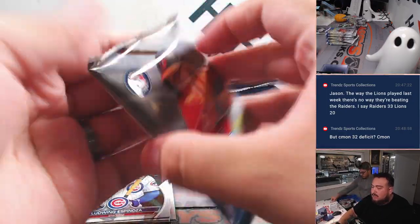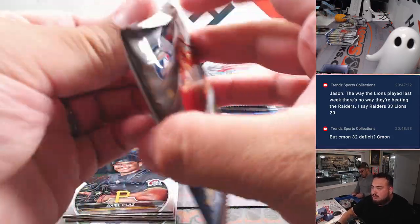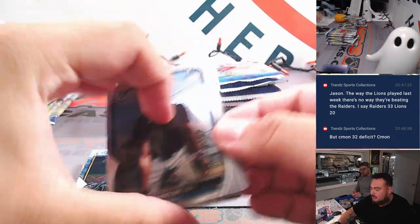All right, so these are the Mega Packs, guys — looking for autographs, numbered cards, and of course you get the exclusive Mega print as well.